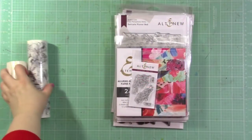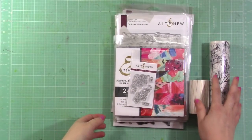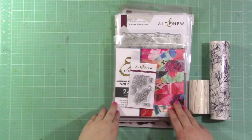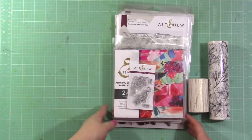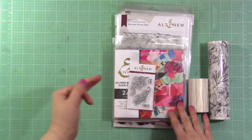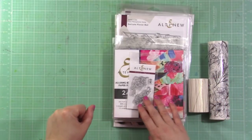Hey guys, it's Jen and I have a fun video for the Altenew April release. I want to show you some of the products that are being released before I get into a process video. I'll be creating several projects, doing one in a process video and then showing you the rest at the end.